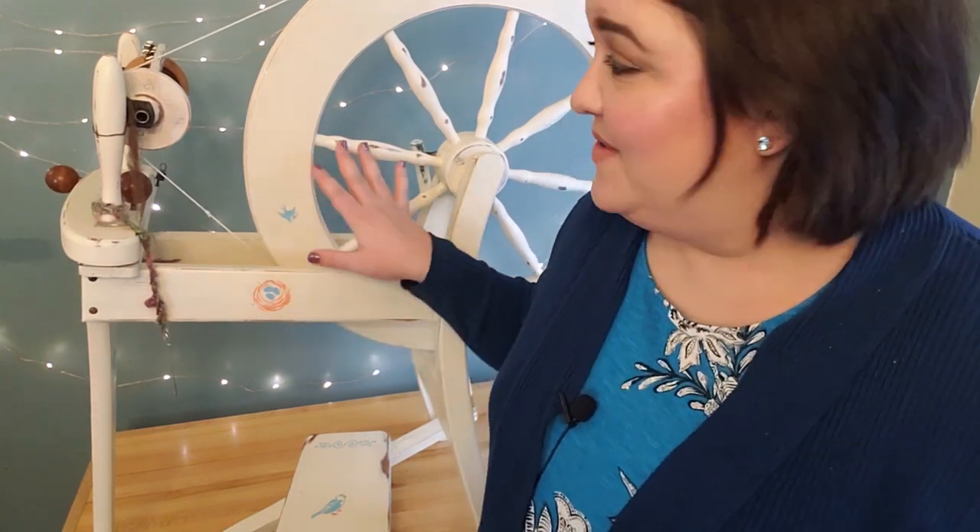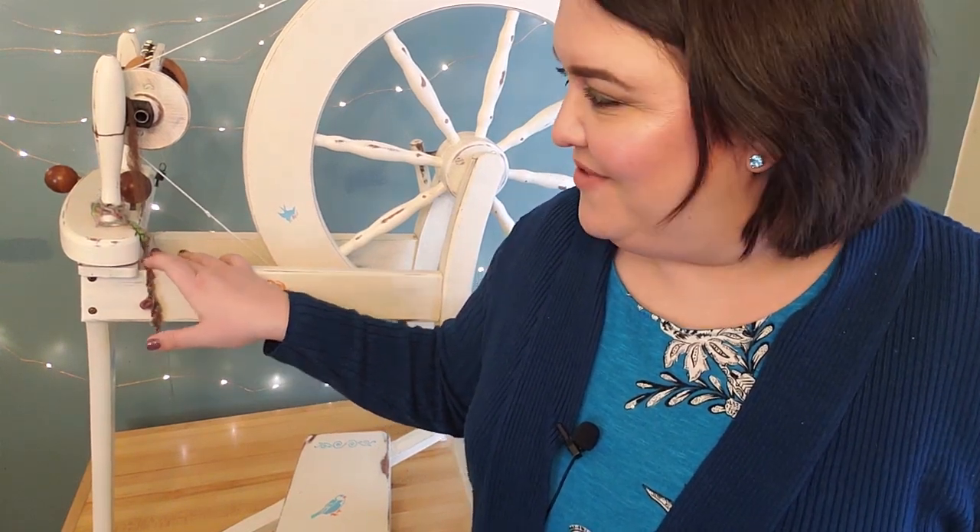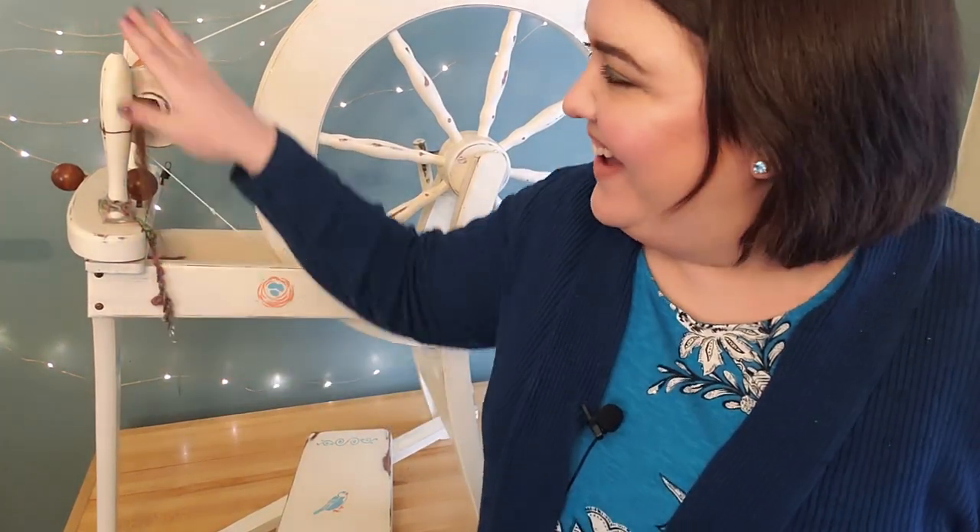This is the first wheel that I ever got. It is an Ashford Traditional — an older one, from the 1960s. Ashford has a very useful chart that I will link in the description below. If you come across an Ashford Traditional and you want to date the wheel and figure out when it was made, you can use this chart and it will tell you to look for specific features. The club-shaped maidens changed from the 1960s to the 1970s when they became more of a flame shape, and that's how you can tell if it's a 1960s or a 1970s wheel.